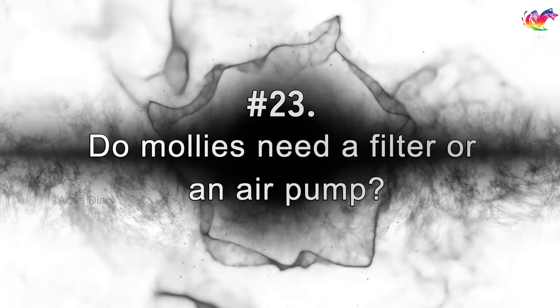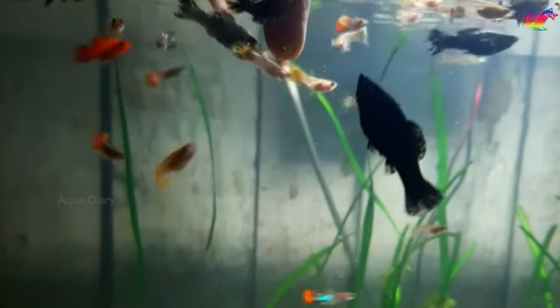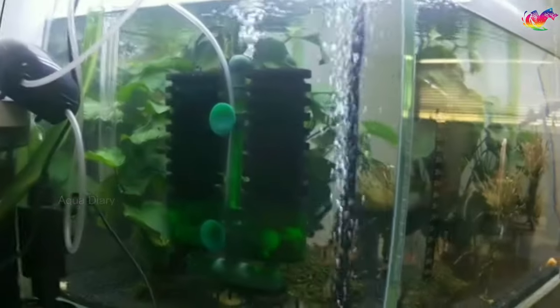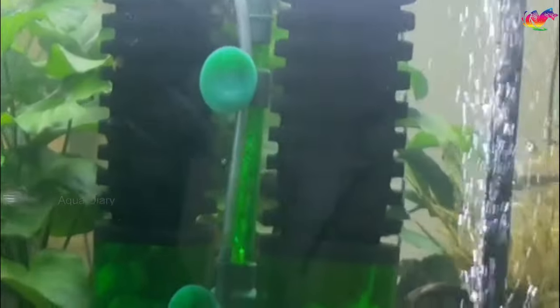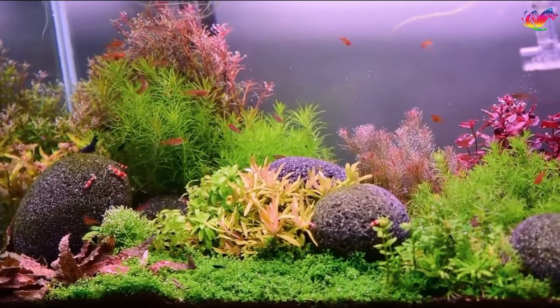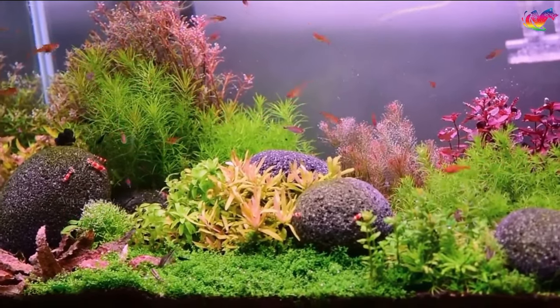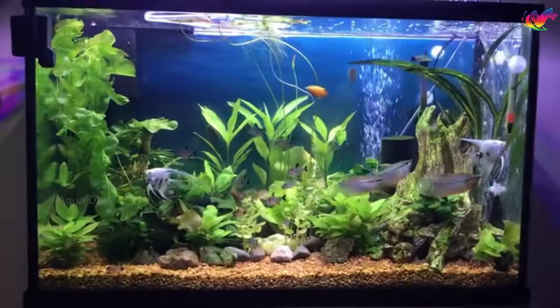Do mollies need a filter or an air pump? Molly fish produce more waste considering their size, so having a good filter system will keep your tank clean and prevent ammonia spikes. Also, having plants or an air pump will help to increase the oxygen level in your tank, which is critical for fish health. Aside from plants promoting oxygen exchange, mollies also love hiding and swimming around live aquatic plants. The addition of live plants will make your mollies healthier and happier.